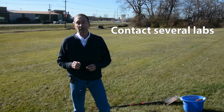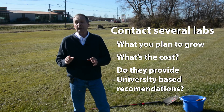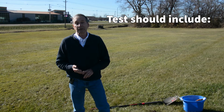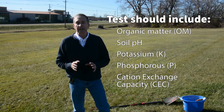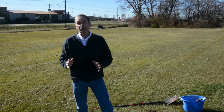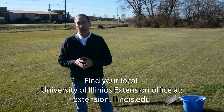I'd recommend contacting several soils labs. Tell them what you're planning on growing, find out about their cost, and make sure they're providing university-based recommendations on what to apply if the test says it's needed. A basic soil test should include organic matter, soil pH, potassium, and phosphorus levels, along with a reading called a cation exchange capacity, which lets you know how well your soils will hold nutrients in place. Sampling your soil is the only sure way to know if your soil has any nutrient deficiencies and how much of a soil amendment to apply. For more information, contact your local University of Illinois Extension office.